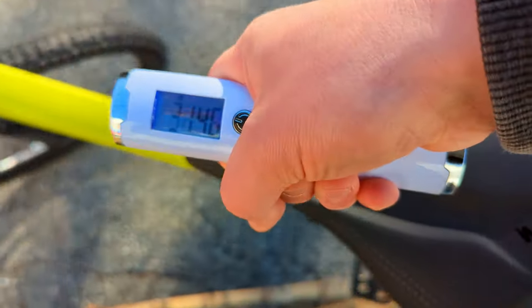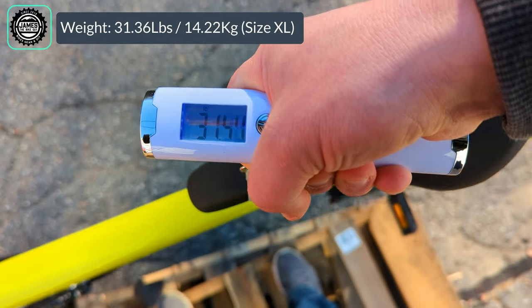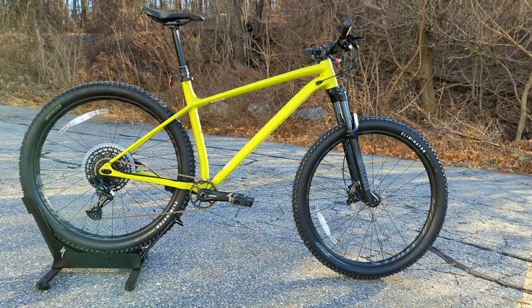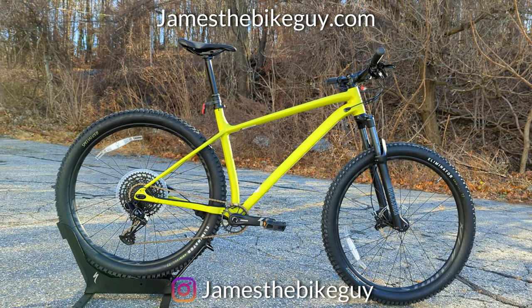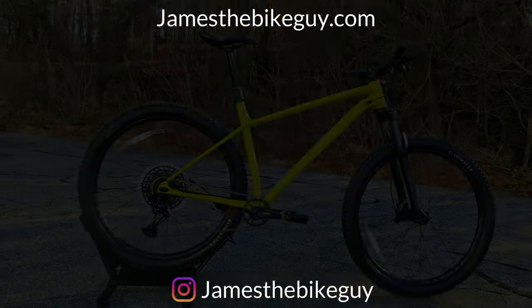The actual weight of the Specialized Fuse Comp 29 comes in at 31.36 pounds. Thanks for watching this video on the 2022 Specialized Fuse Comp 29er. Let me know your thoughts in the comments below, browse the channel for other videos like this, and don't forget to hit subscribe so you can see the next one.